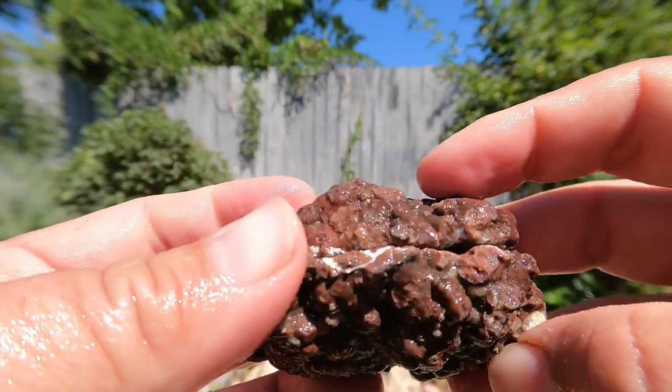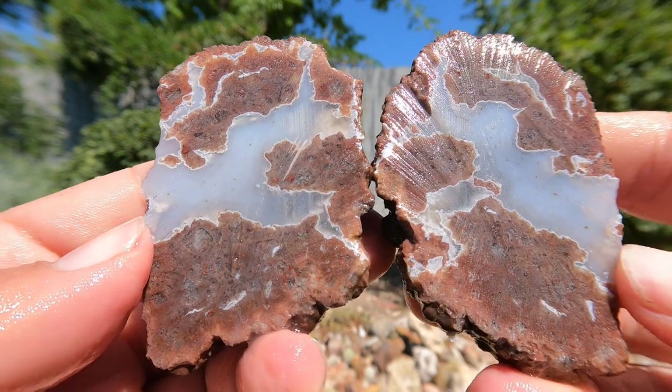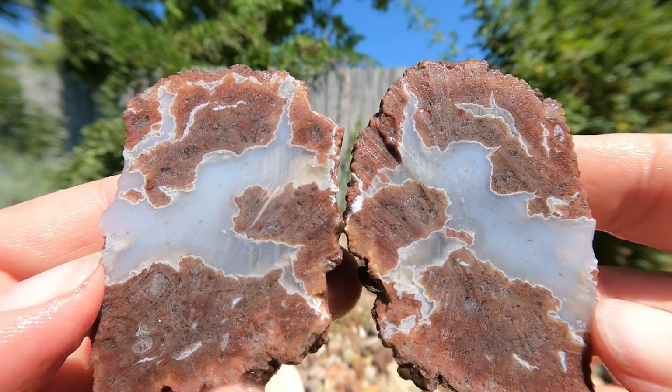And here's the final one, which looks like a thunder egg from Oregon. Let's take a look. Yep, that looks like a thunder egg. Nice — that's a good one. What a good one to end on.